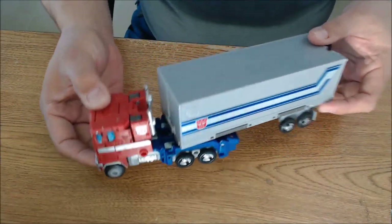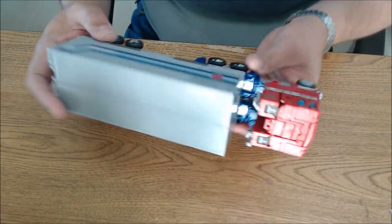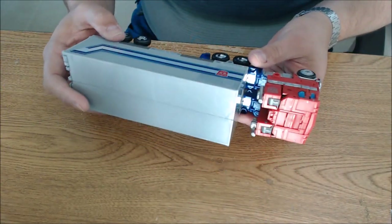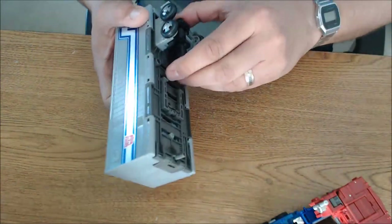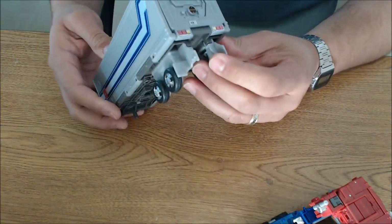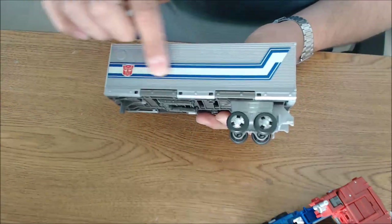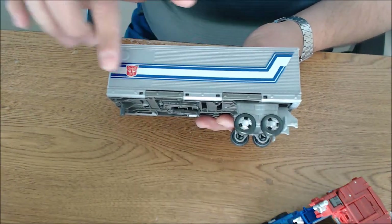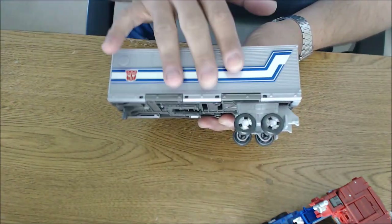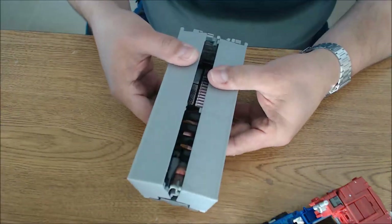Hopefully you guys watched that video — I'll put a link up so you can watch his Toy Hacks upgrade video on this. It looks amazing. This is my first time seeing it in person. I mean, I saw the video, but in person this is my first time seeing it, and it's just absolutely breathtaking. It looks so, so good. Let's open this guy up real quick and see what the trailer looks like.